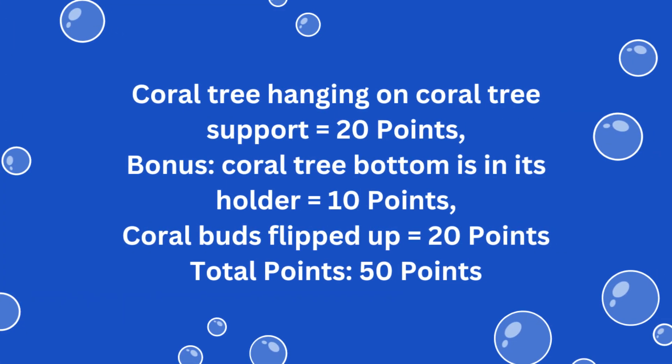For solving this mission, you earn 20 points if the coral tree hangs from the yellow coral tree support at the end of the match, plus 10 bonus points if the bottom of the coral tree is in the holder. 20 points are scored if the coral buds are flipped up at the end of the match, for a total of 50 points possible for this mission.